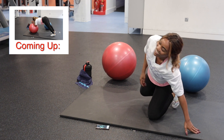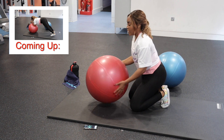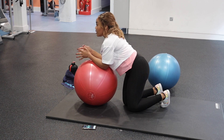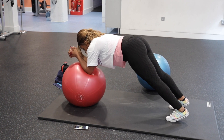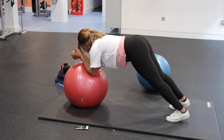We're going into the plank on the red ball. I'm struggling, but hopefully you're fighting through it. Get into the plank position and use just your arms, keeping your body nice and still.